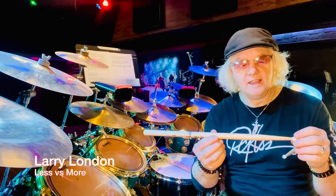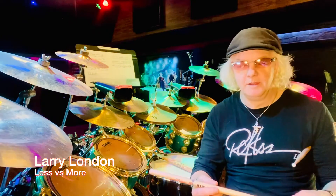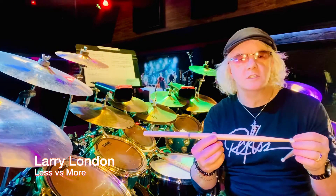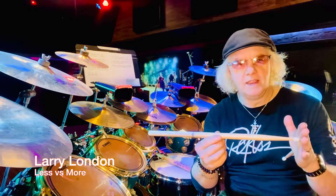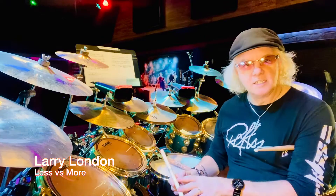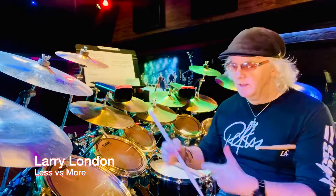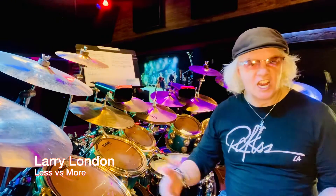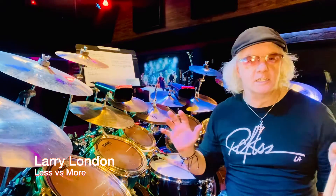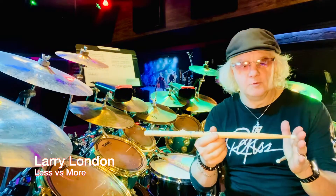As a practice approach to 'less is more,' when I get hired and someone throws 50 songs at me, I ask: what is the minimal amount of notes I can use to make this song work? The minimal hi-hat notes, bass notes — just the pulse, with no flurry, no fills, no extra ornamentation, no 32nd-note jumps, no hi-hat openings — just the pulse.